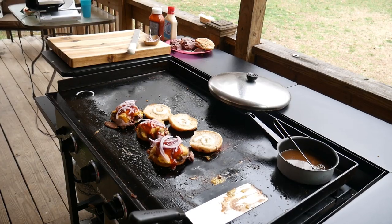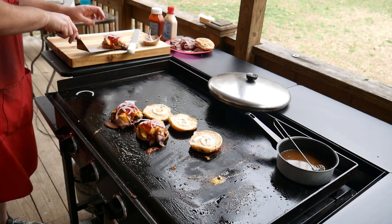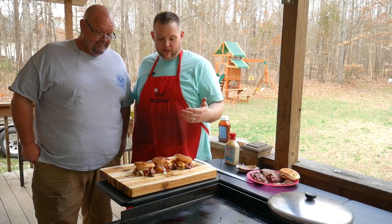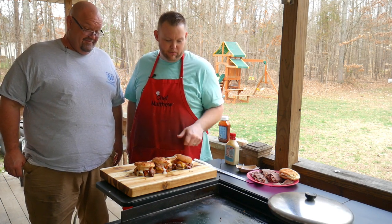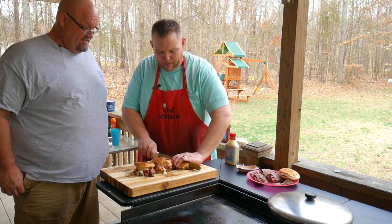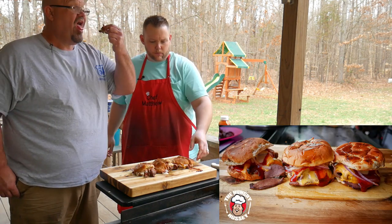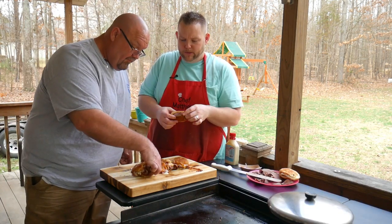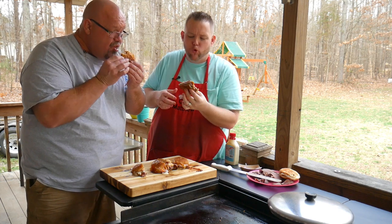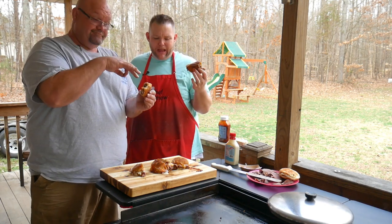All right guys, there you have it — here are our venison melts. I'm going to put these over on the cutting board, now I'm whistling! Well, here are our venison cheddar melts — I don't want to cut into these. Oh boy, hear that little bun, crusty! That looks good. We're going to give this a try — grab you a piece, bro. That horse sauce is good, boy!